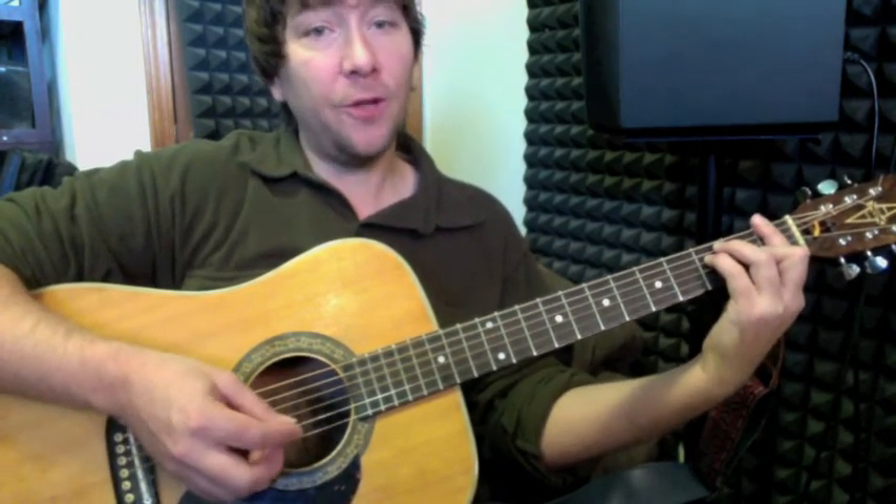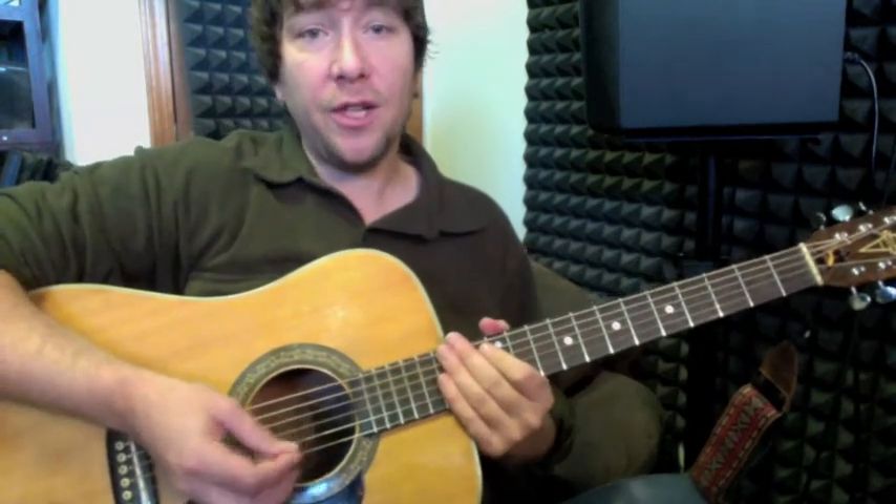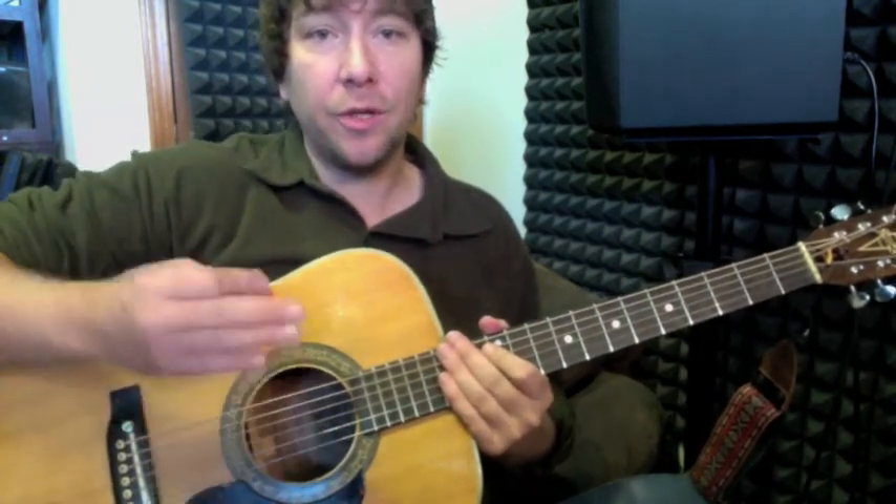And that pretty much covers the entire song. Start to finish, there is no particular ending — it's sort of just a button ending. That covers it.